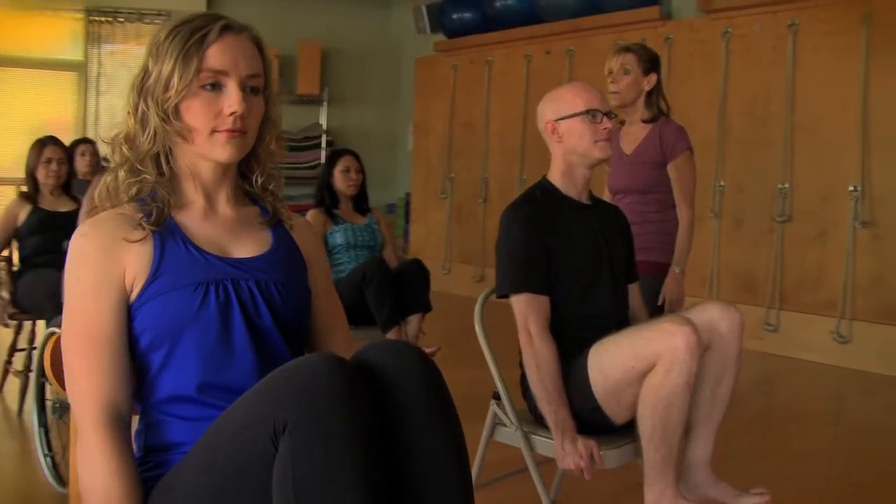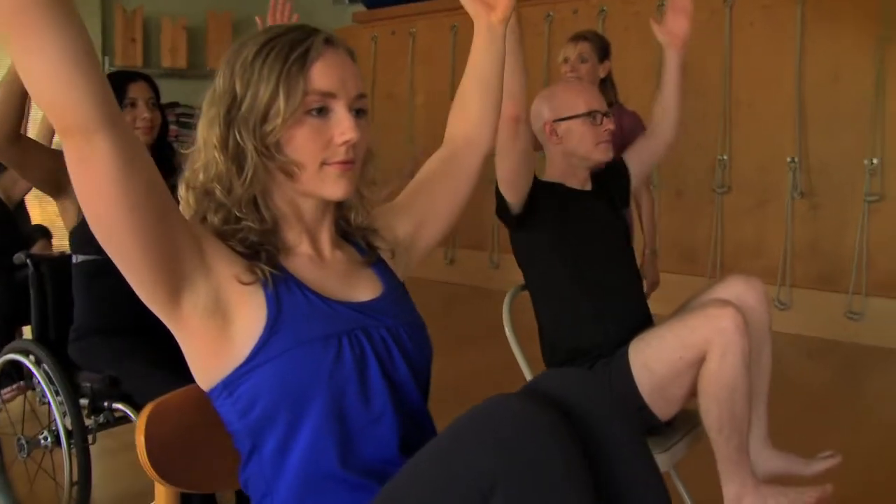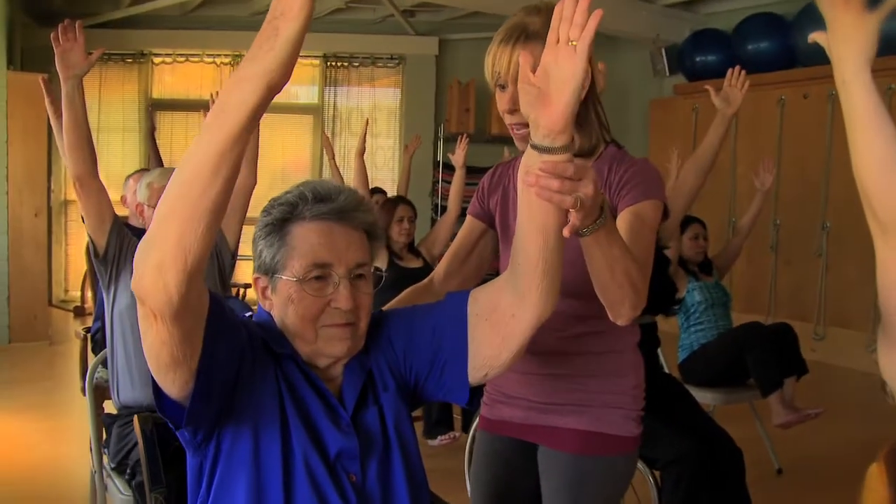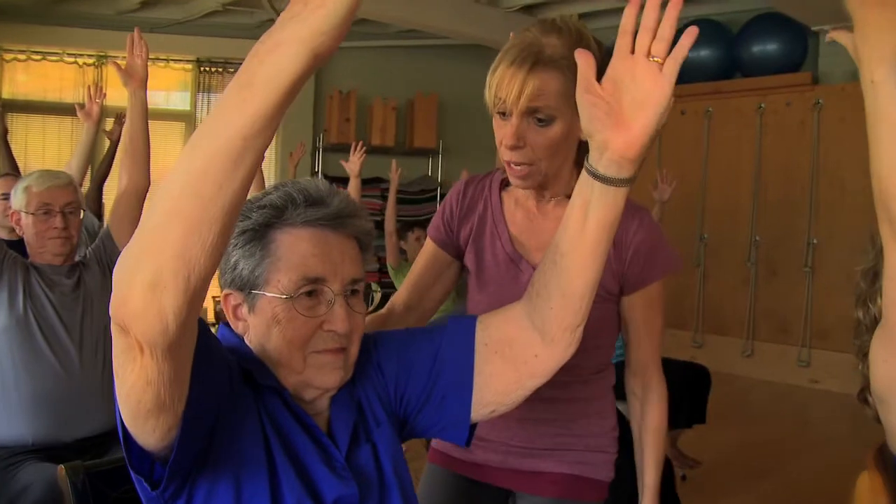Can you bring those arms up? Good, Leonore. Yes! Look at you. Palms face each other. Look at the strength. It's going on three years for me and you.